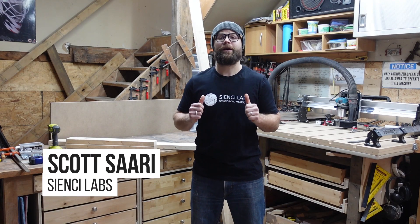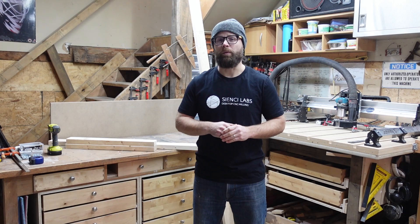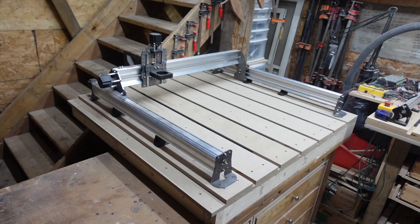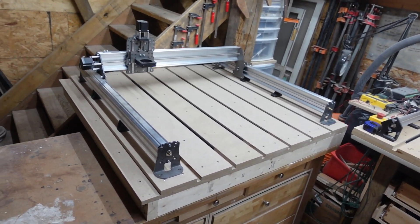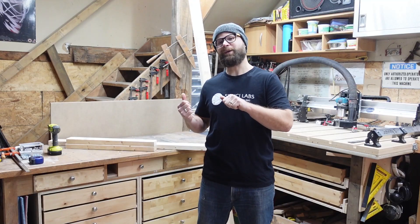Hey there CNC-ers! Scott here from CNC Labs. Your new Long Mill is gonna need a place to call home, so I'm gonna show you how I modified one of my current work benches to accommodate my new toy, the Long Mill Mark II, including the handy-dandy T-Tracks used to clamp your pieces down. Let's plunge in!